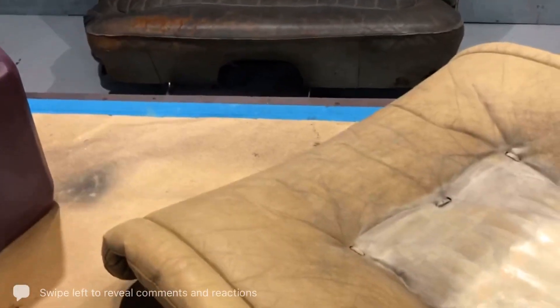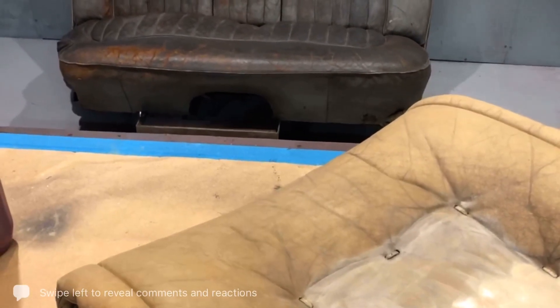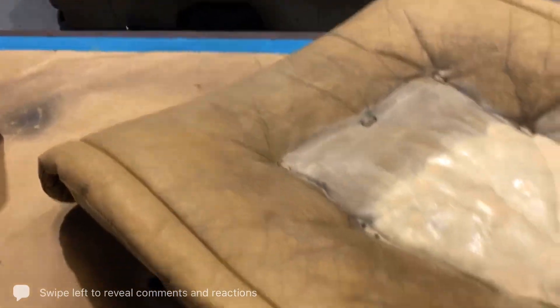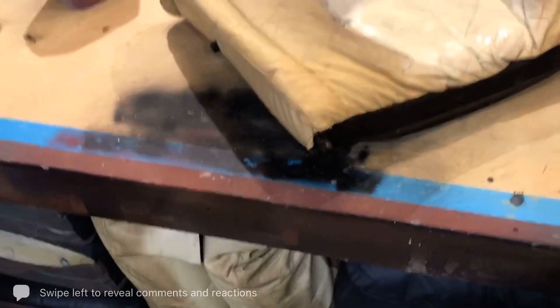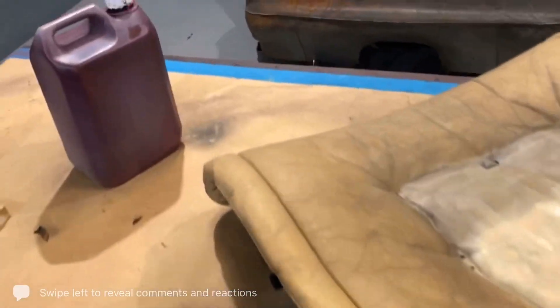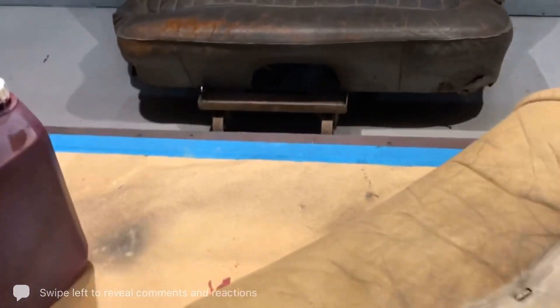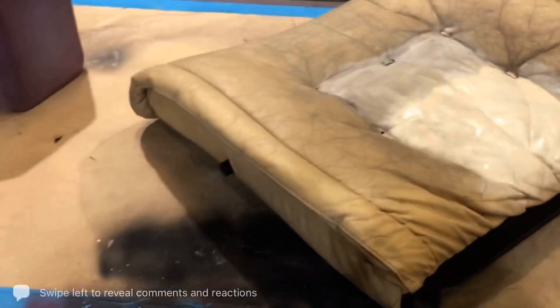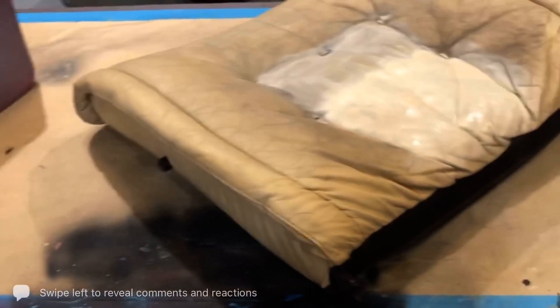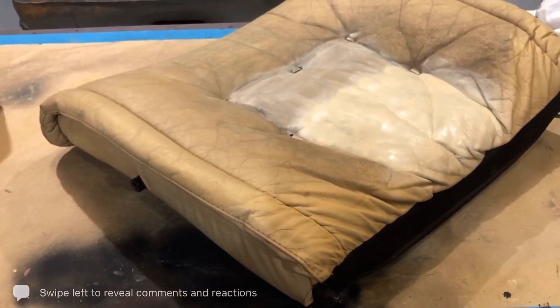So anybody that wants to know anything, please inbox me — I am here to help. Hope you found it useful. Anybody that wants to know more in-depth details about repairing cracks, tears, scuffs, and things like that on leather, just inbox me or ask on the portal for members. Thank you very much guys!